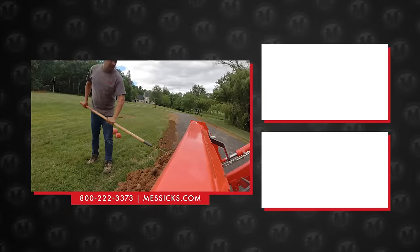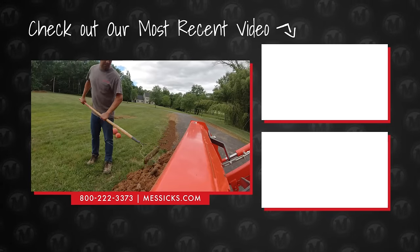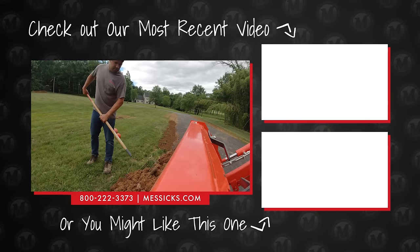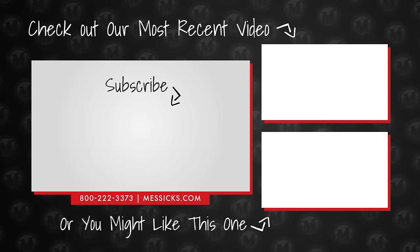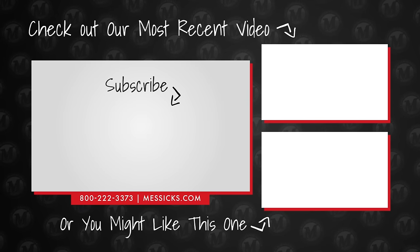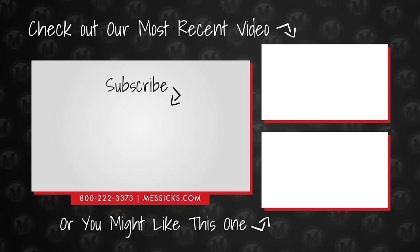If you've got a piece of equipment you're shopping for, or need parts or service for a machine you've already got, give us a call at Messick's. We're available at 800-222-3373 or online at messicks.com. We'll see you next time.